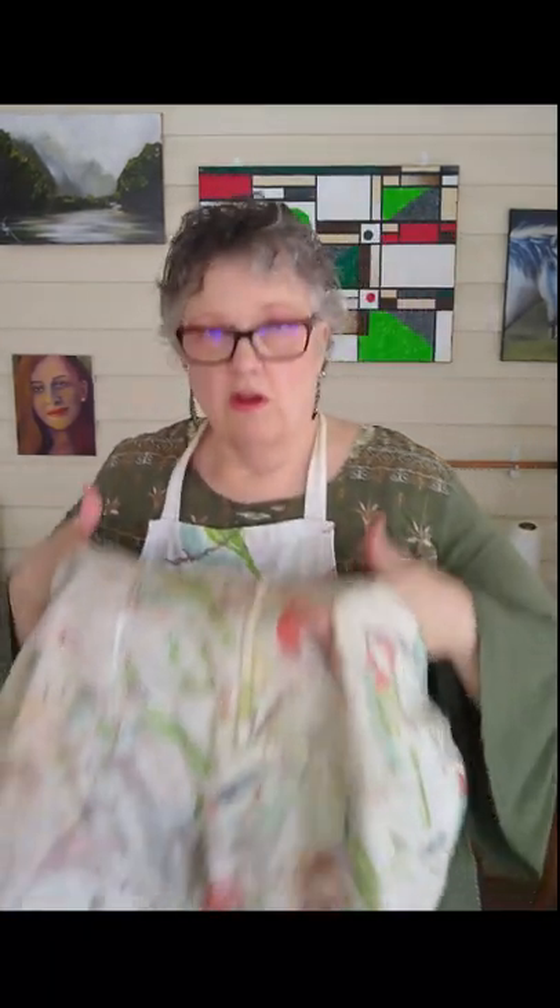Another supply is an apron to keep you from making a big mess of all your clothing, which I'll admit is necessary — especially for me. But I only remember it about 50% of the time, and I've got oil paint and all kinds of stuff all over most of my clothing. Although most people can't see it, I know it's there. But it's better to use an apron — you can get it all messy and it doesn't matter. In fact, I kind of like my messy apron. It's a badge of honor.